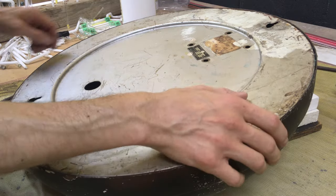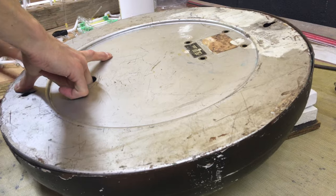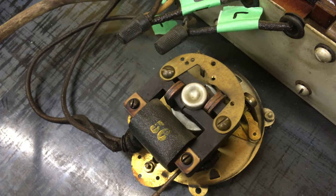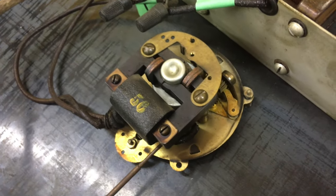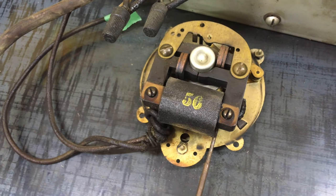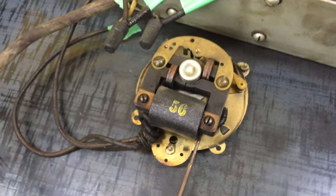Now we have the perimeter screws and the transformer bolts out. We can remove the back and reveal the inside. In the center we have a traditional Telechron clock motor — this is the motor with the windings. This aluminum part is the rotor. There's a stamp here — '56' — that might be a year date, so if that is 1956, this clock is 64 years old, which is pretty awesome.